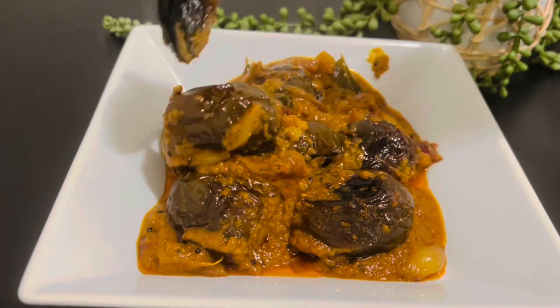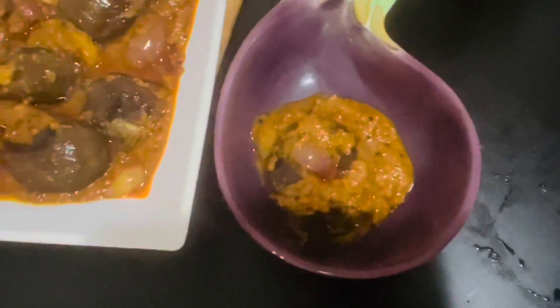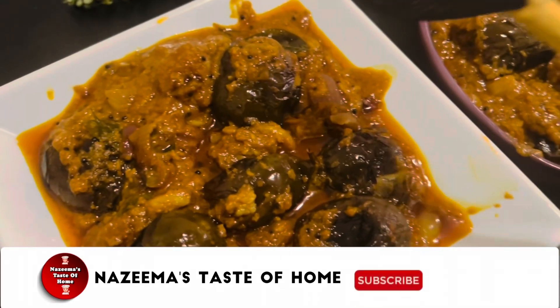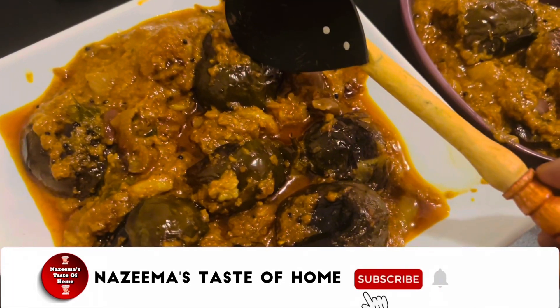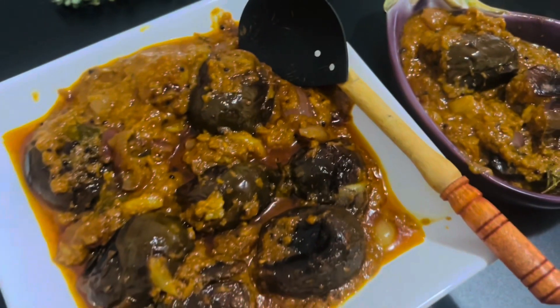It can be served as a side dish for biryani, but it also goes excellently with rice, chapati, and idli too. Hope you enjoy this recipe! If you like it, please share it with your friends and family. Do try it out and leave me feedback. See you soon with another interesting recipe — thanks for watching!